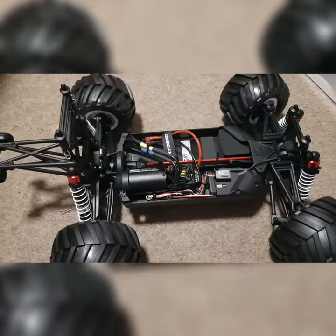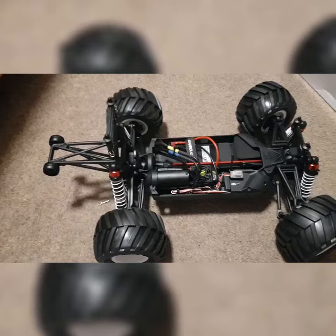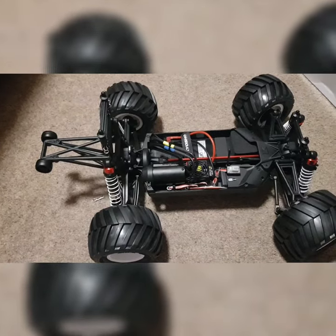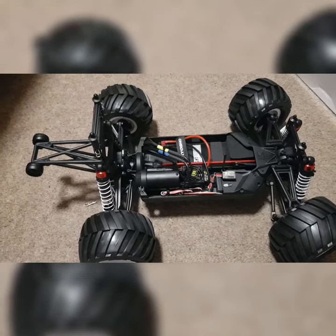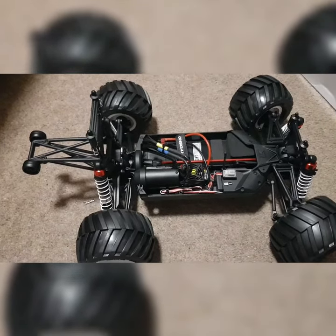Tomorrow we will be at Wings and Wheels — we're on the RCM hat stand. So if you're going to Wings and Wheels, please drop in, say hi, and come meet the team.